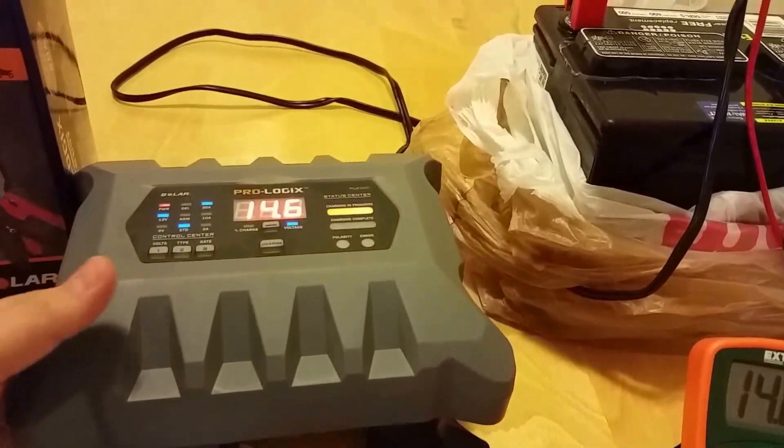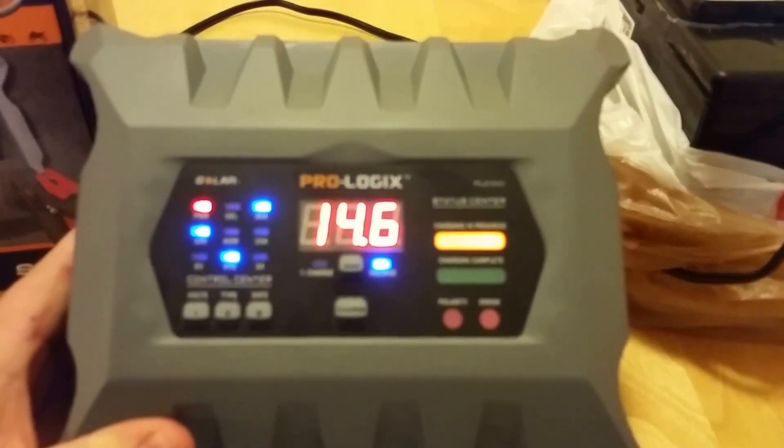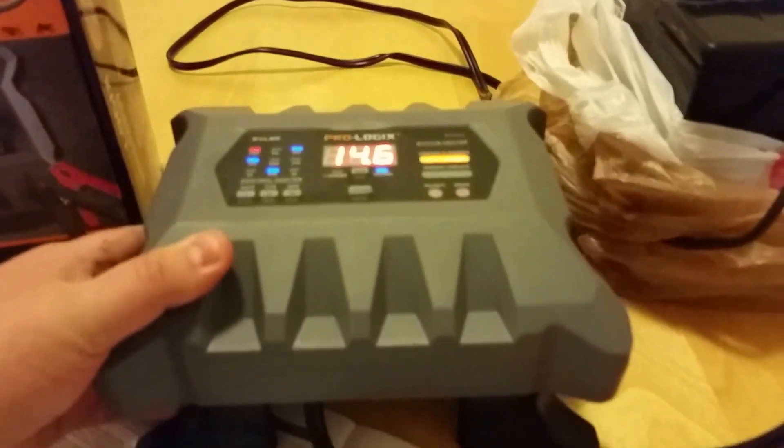Thanks for viewing. If you need a good charger for your car or anything else, you know which one to buy now. I'll put some links in the description to the charger.